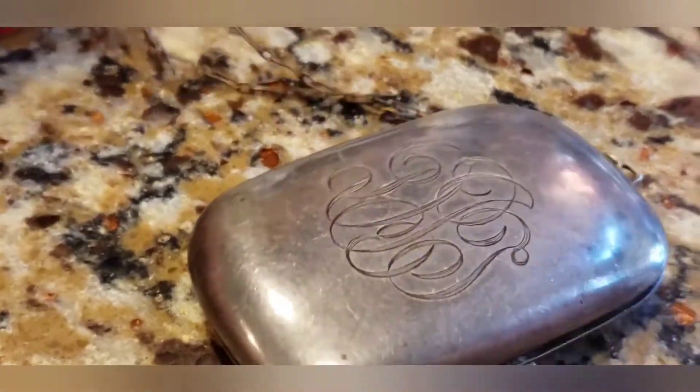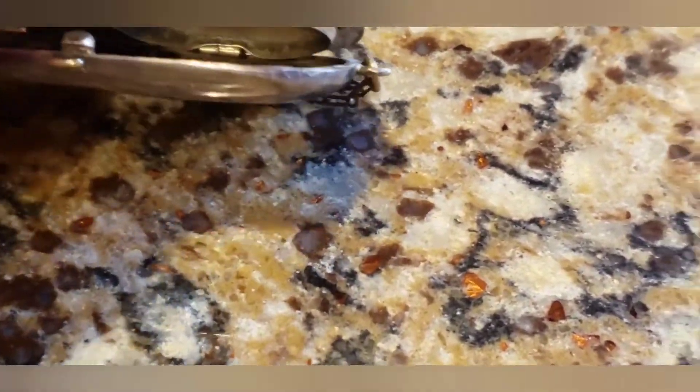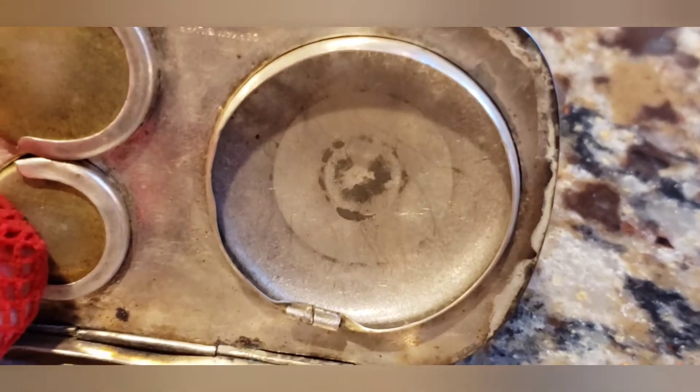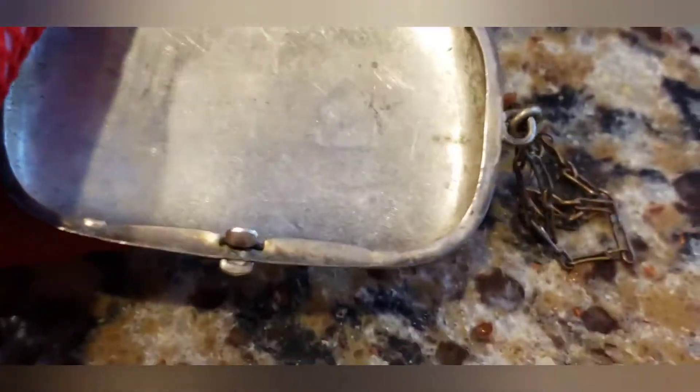I only got it for $10 with free shipping. Even the chain is rusted out — this one has seen way better days. Let me open it up and show you the inside. Even the inside is quite tarnished. This would have held face powder and powder puffs, and the other side would have had a mirror — the mirror is long gone and broken.